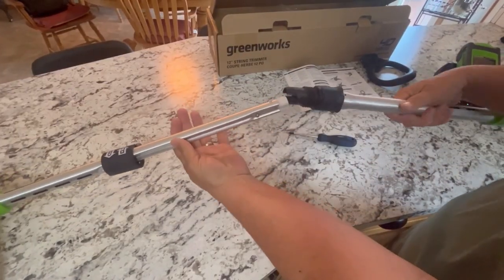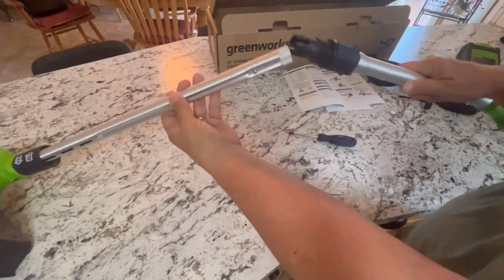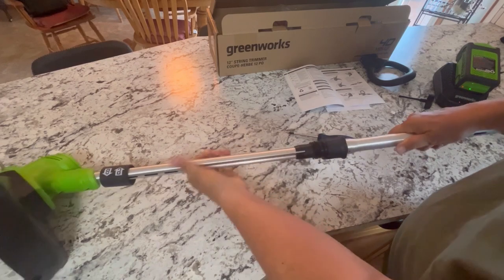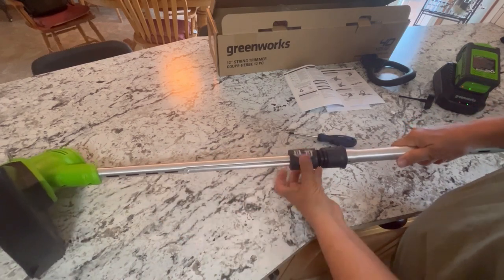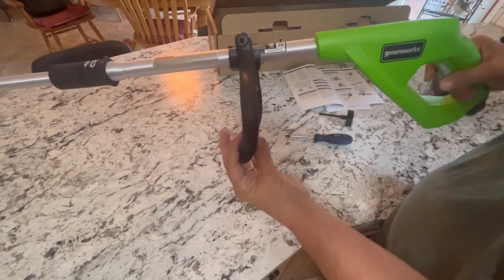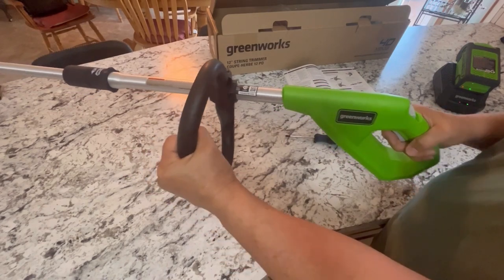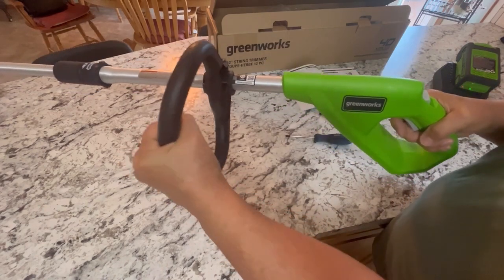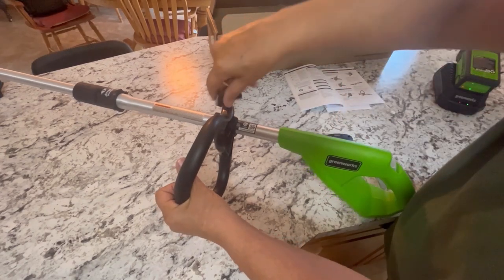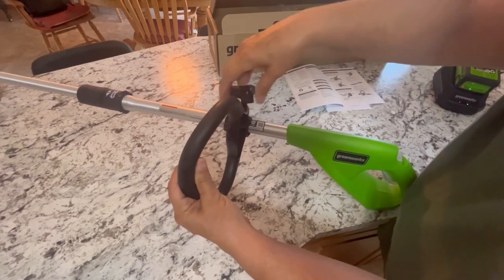Next, you just want to secure your shaft here. As you can see, you can take it apart and store it easily just by bending it in half. So you put that in place, pull this up, and screw it on. The last piece to install is your auxiliary handle. You want to set it up in a comfortable position — you can slide it up and down and then secure it with this screw attachment. It is adjustable as needed.